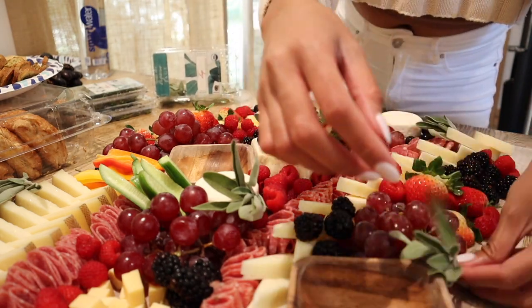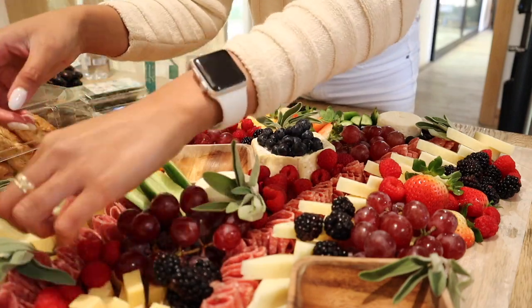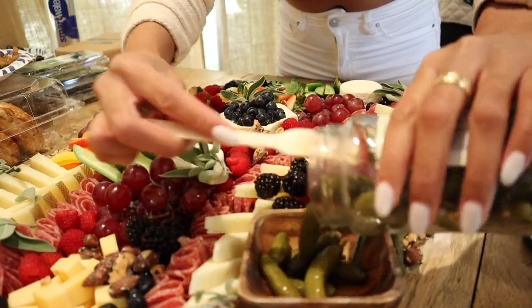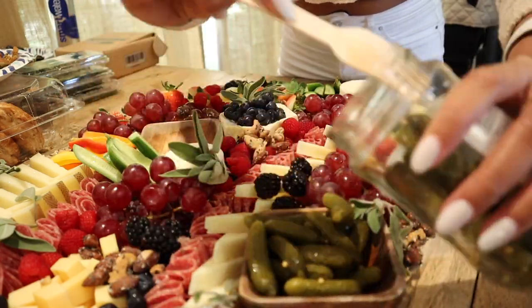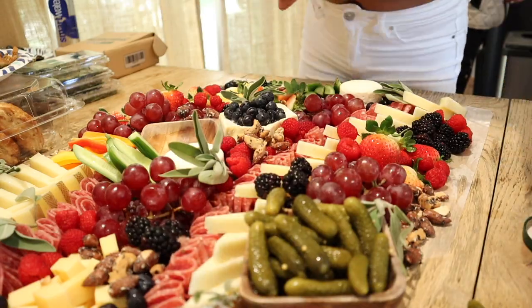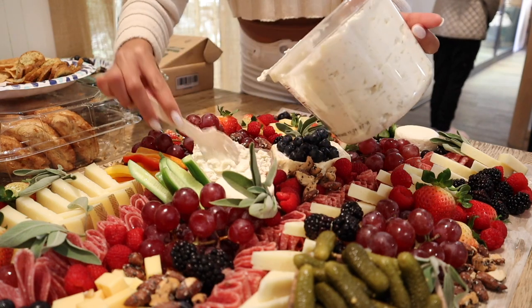My best friend the bride loves pickles, so I had to make sure I included an entire jar of mini pickles for her — and these were gone in seconds! Now I'm putting down some jalapeño artichoke dip for the sweet mini bell peppers and the cucumbers. This was such a good combination — highly recommend.